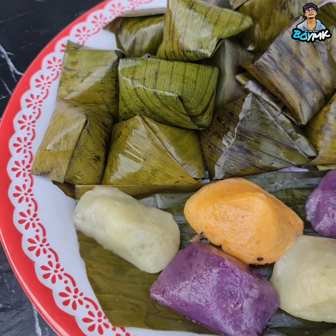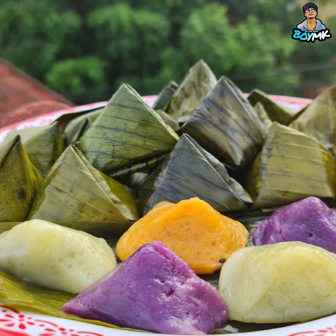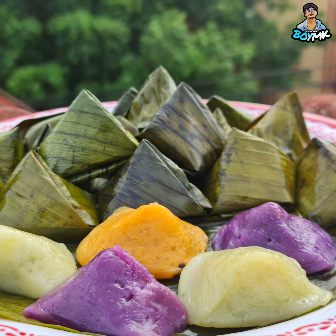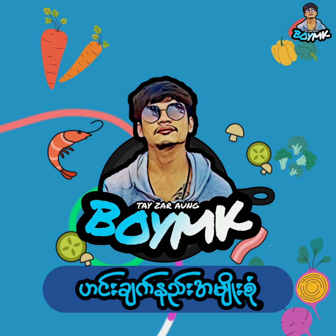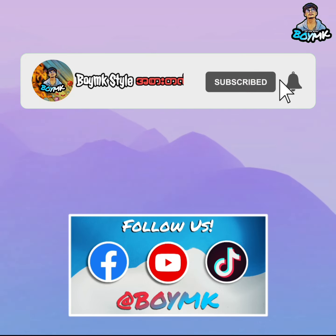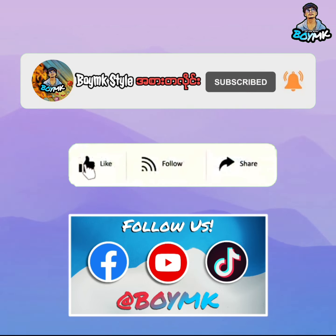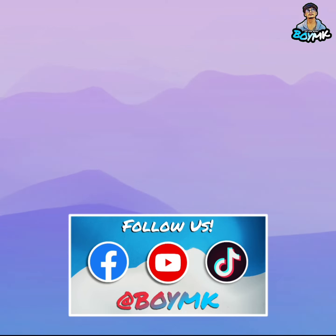I hope you enjoyed this video. Please like and follow. See you next time. Bye.